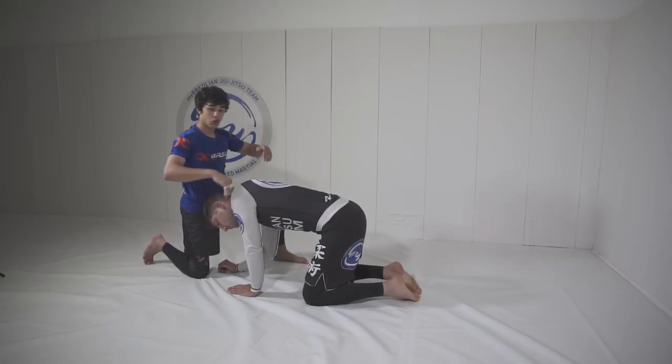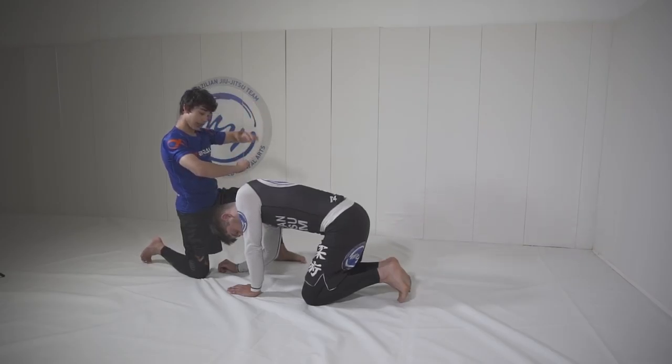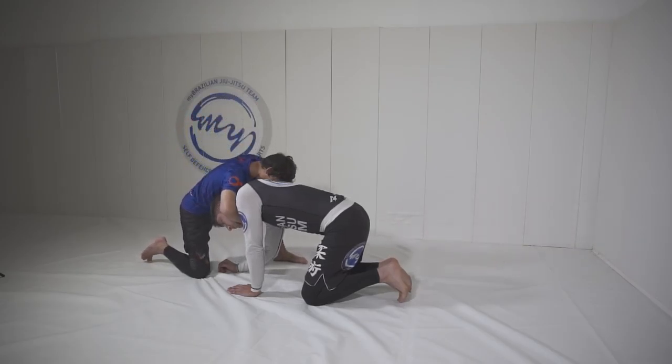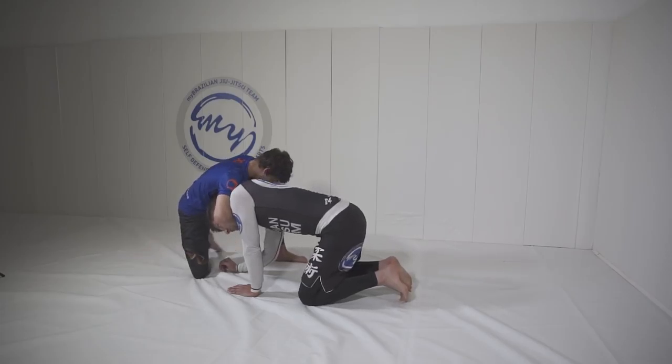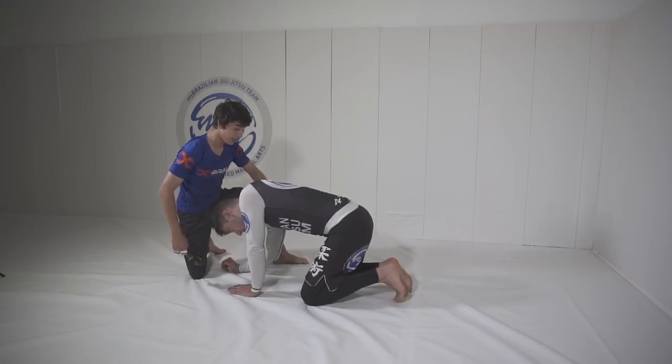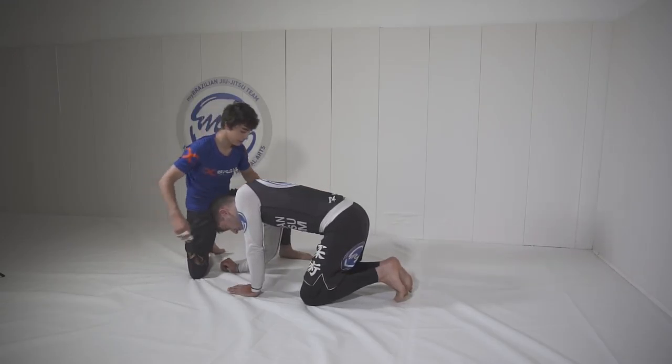From here, you're going to make your grip. When you're doing your grip, you want to make sure that you're latching over the knuckles or on the wrist. From here, you're going to pivot your leg like a windshield wiper and you're going to throw your left leg over the top of the back.